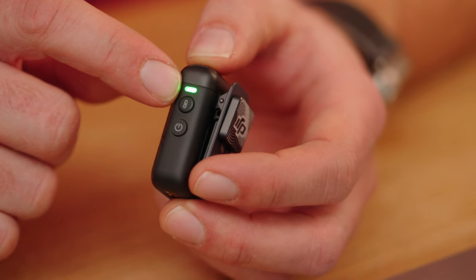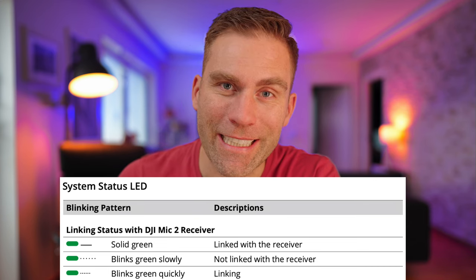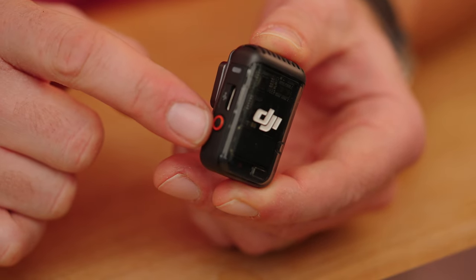On the right side is an LED that flashes green slowly when not connected to the receiver, and turns solid when connected. It flashes rapidly when the transmitter is in linking mode. The transmitter also has Bluetooth functionality, so you can connect it directly to your phone. When connected over Bluetooth, the indicator switches from green to blue — solid blue means connected, slowly blinking blue means not connected, and rapidly flashing blue means it's in Bluetooth linking mode.